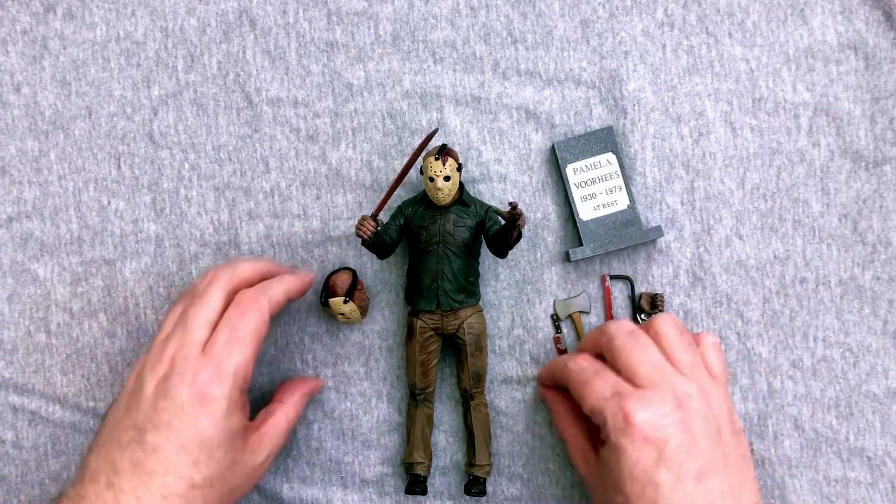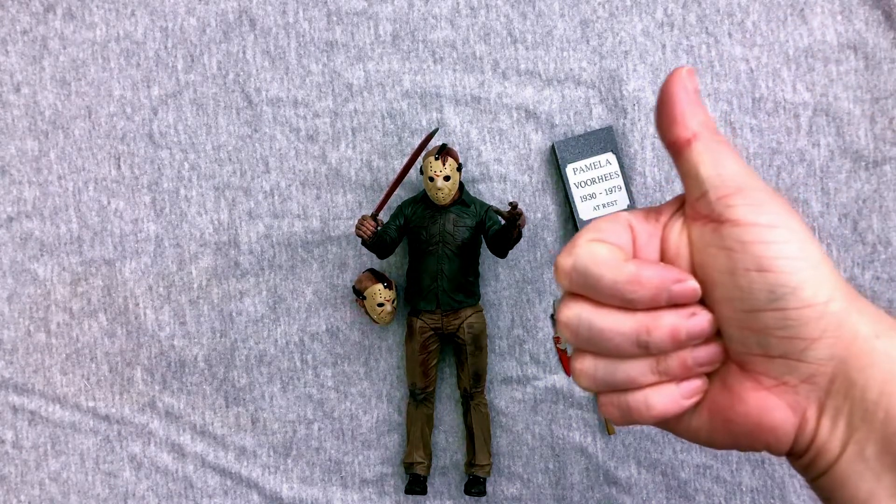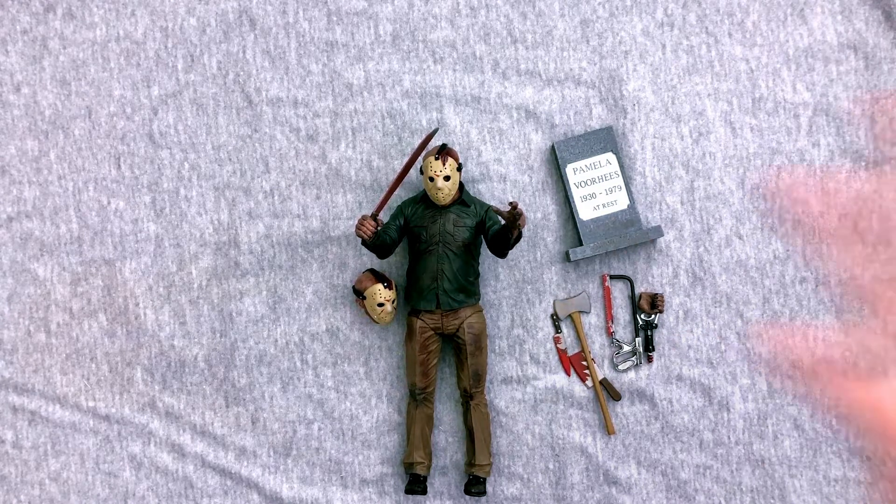So there you guys go — there is your Friday the 13th: The Final Chapter Jason Voorhees Ultimate NECA action figure. Let me know what you think about this one. Of all the ones they've made so far, which one's your favorite? What's your favorite accessory? What would be your dream for them to make if they did make other characters or villains? I'd love to hear your thoughts, so definitely geek out with me in the comments. You can click the thumbs up button — give me the good old thumb of encouragement. I'll see you all later.